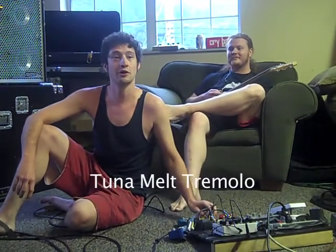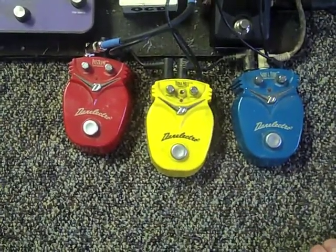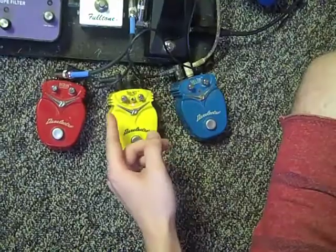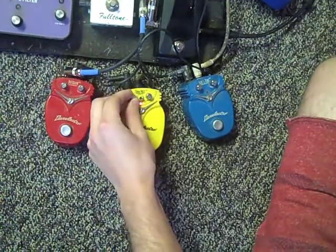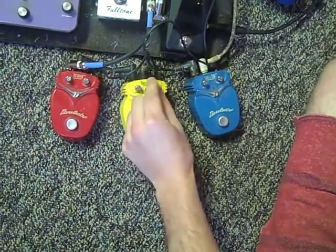This next one — the Tuna Melt tremolo. It's got three knobs instead of two. Yeah, that was our Tuna Melt.